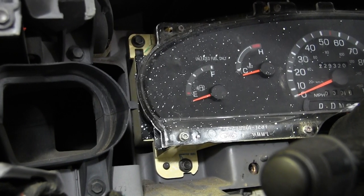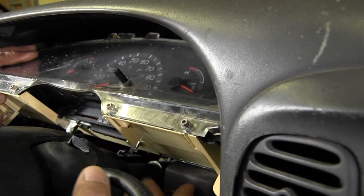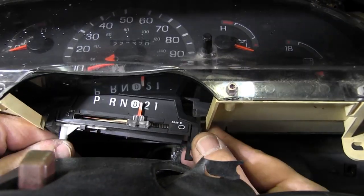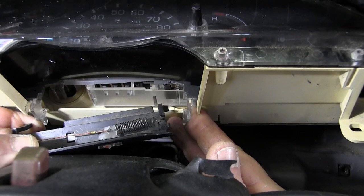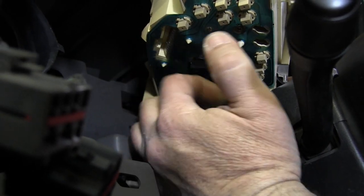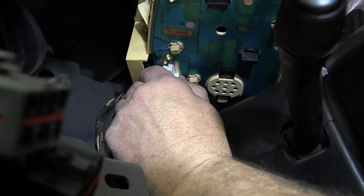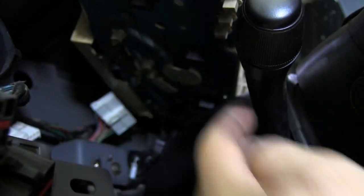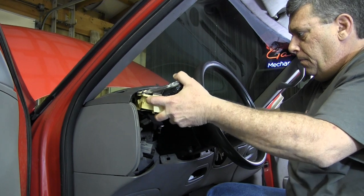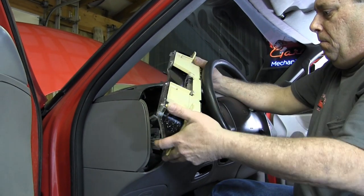To remove the instrument cluster, start with the four mounting screws. Pull the cluster out a bit and detach the shift position indicator by gently pressing this tab under the right side — it slides out of the bottom and stays with the truck. Now we can pull the cluster out a bit further and detach the electrical connectors. The release tabs can be difficult to get to, and I hope this view helps. Press the tab down and carefully pull them out. I'm removing the cluster carefully so I don't snag anything on the way out or scratch the clear bezel. With a little maneuvering, it's out of there.